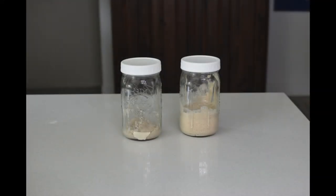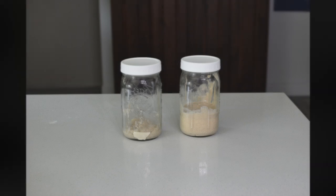I usually keep two and sometimes three containers of sourdough starter — one on the kitchen counter and the rest in the fridge. Then I rotate the jars of starter every week or two.